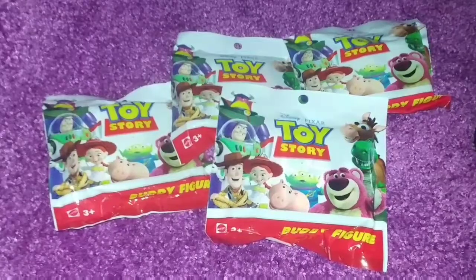Hi everyone and welcome to my video. Today I'm doing a short little opening of some blind bags that I bought off of eBay. These are some Toy Story buddy figures and what I'm trying to do is make a shadow box of some Toy Story figurines for my bedroom. I've been trying to find little figurines of the Toy Story characters to put in there.